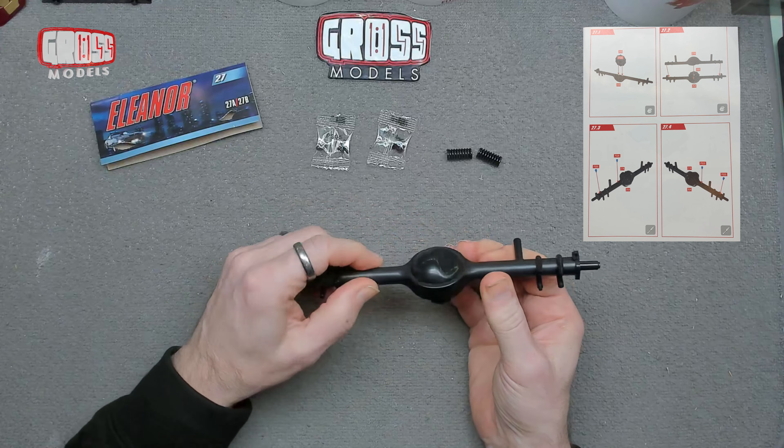Hello, I'm Chris, this is Gross Models. Welcome to the beginning of Pack 8 of building the Eleanor — this is issue 27.